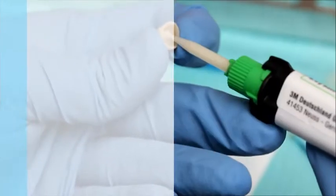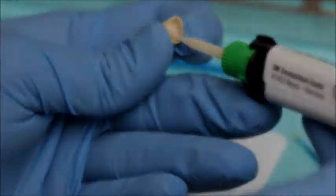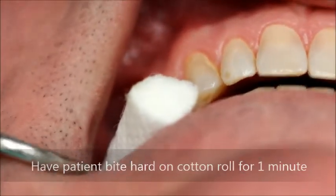The crown is then filled with a resin cement such as Reliax Ultimate. The crown is seated with firm pressure and margins may be re-examined to ensure complete seating. The patient is then asked to bite in maximum intercuspation for one minute on a cotton roll.